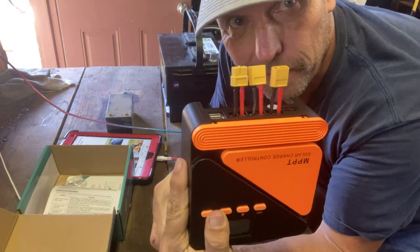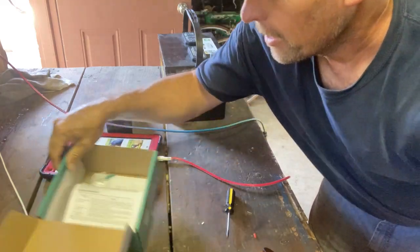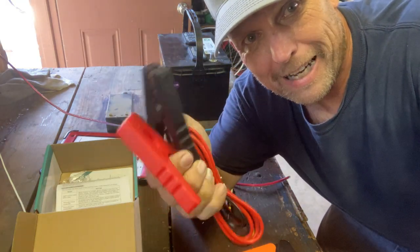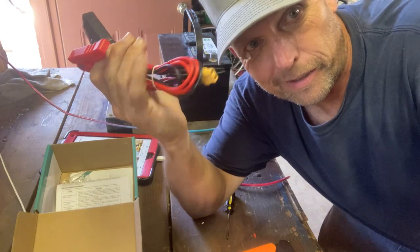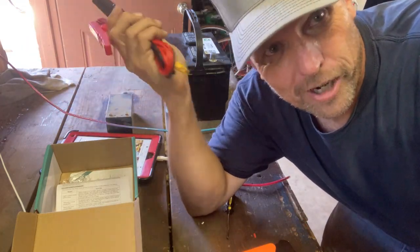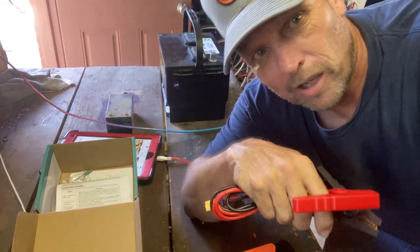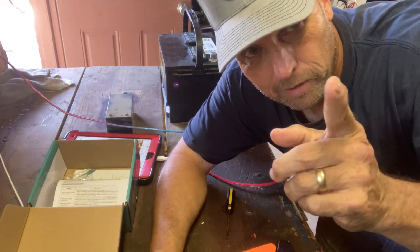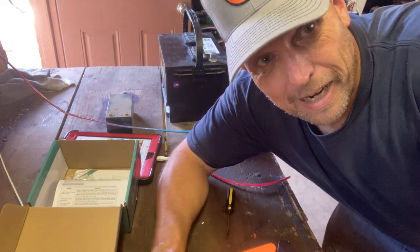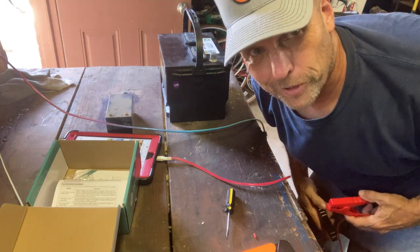We've got the XT60 connectors in so I can use it on the fly with any of my things. Today I'm using these fast clip-ons that came with an XT60 — they were like $13, not bad. Good to have in your kit for quick charging — a car, a trolling motor out camping. I got clamps that go on the batteries for about $8. Let's hook it up — remember, no fuses, be careful.